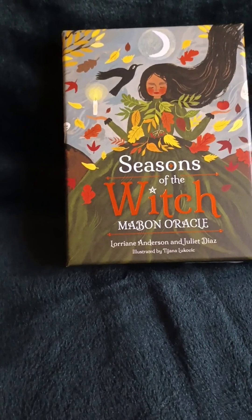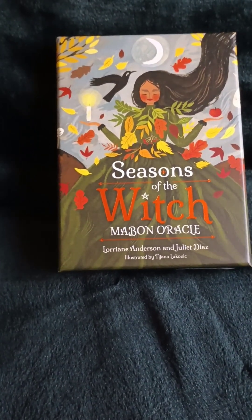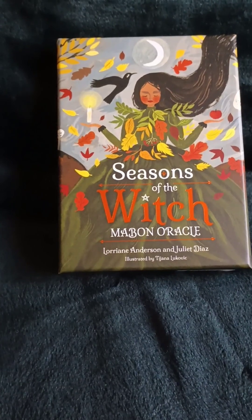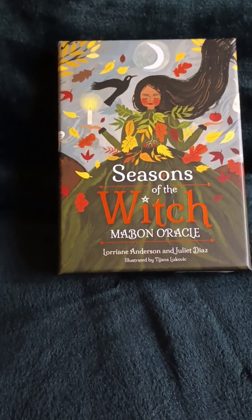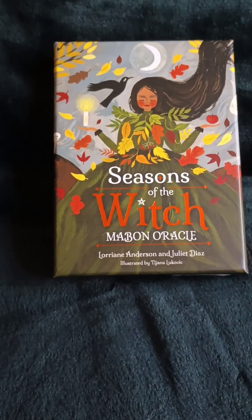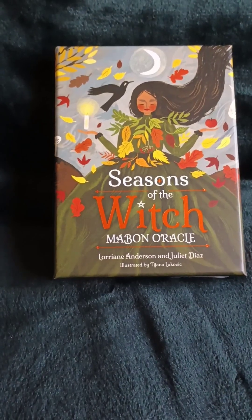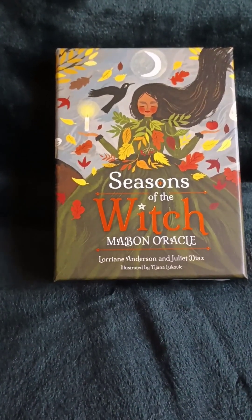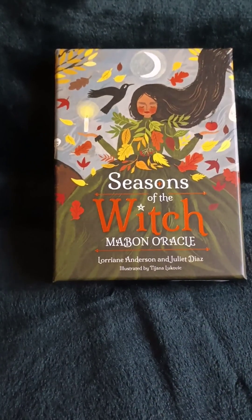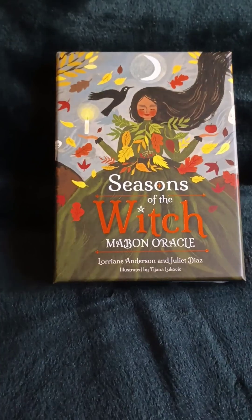I hope y'all enjoyed this quick look at Seasons of the Witch, Mabon Oracle. Thank you all for coming by, and stop by again soon because I have another witchy thing I want to show y'all that does have something to do with Seasons of the Witch. Anyway, I hope this found you all very happy and healthy, and I will speak with you guys again very soon. Bye for now.